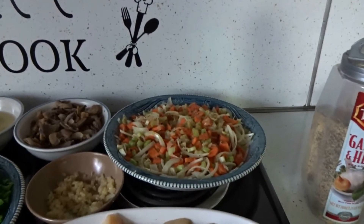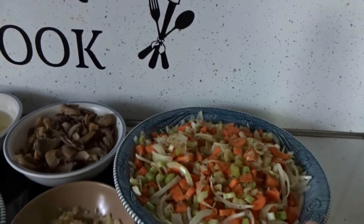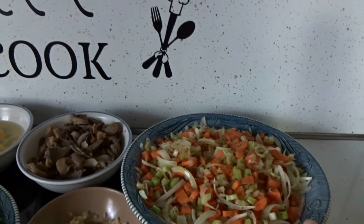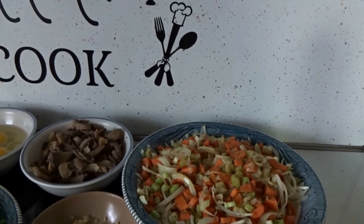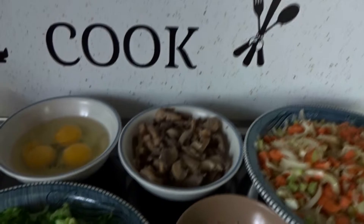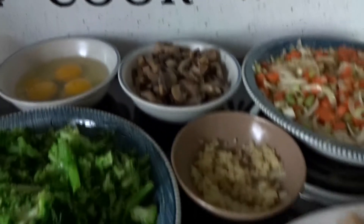You can put in any seasoning that you want, but that's what I use. I already cut up my onions, celery, and carrots. I sprayed them with a little bit of Pam and I put those two seasonings on and I put them in the microwave for about two minutes just to get a little bit of the hardness off them. I opened my can of mushrooms, drained them, and rinsed them. My garlic.